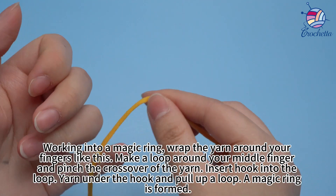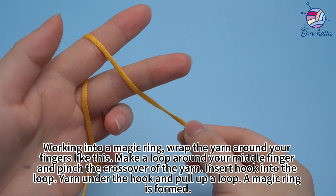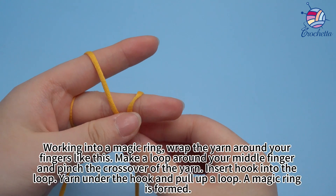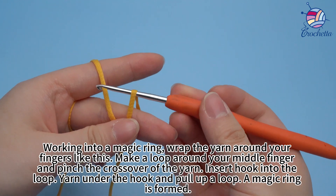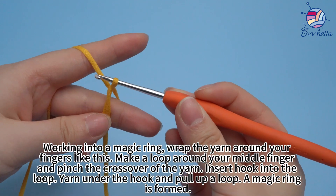Working into a magic ring: wrap the yarn around your fingers like this, make a loop around your middle finger, and pinch the crossover of the yarn. Insert the hook into the loop, yarn under the hook, and pull up a loop. A magic ring is formed.